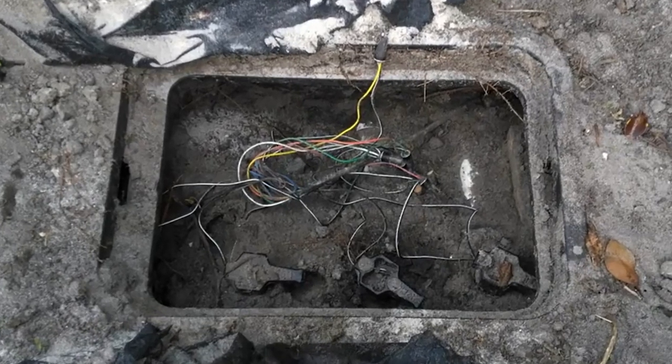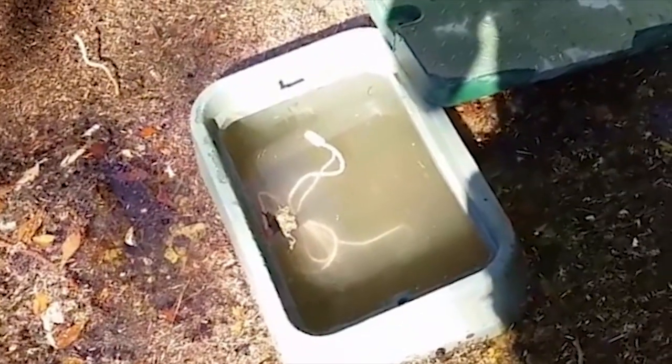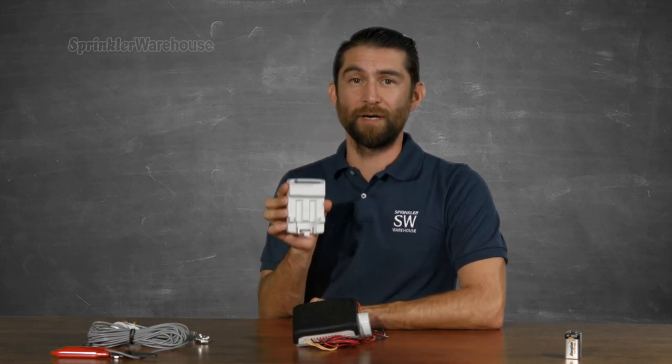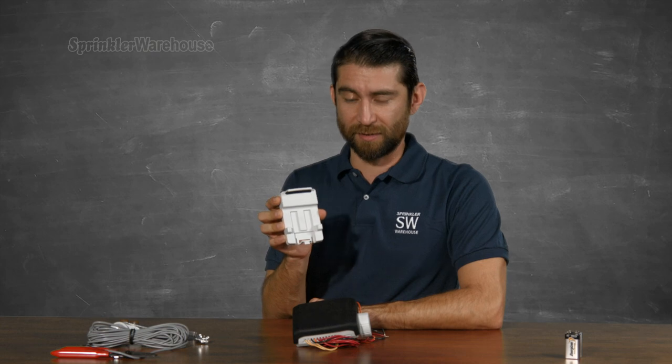You can plop this controller right in the valve box, right next to the valve, even if your valve box is a muddy, flooded mess. This thing is good to go even underwater. It comes with a holder/connector that supports it right on top of a Rainbird DC latching solenoid.